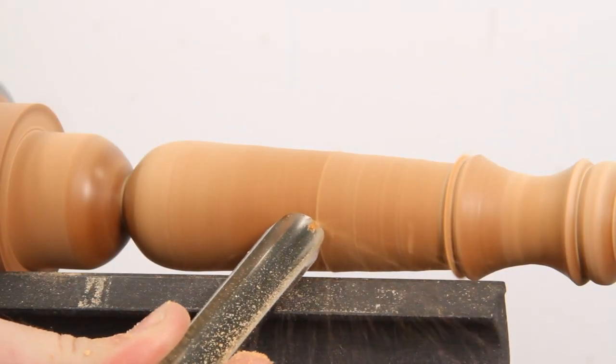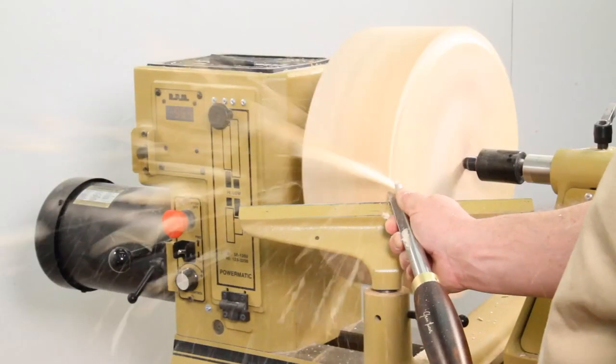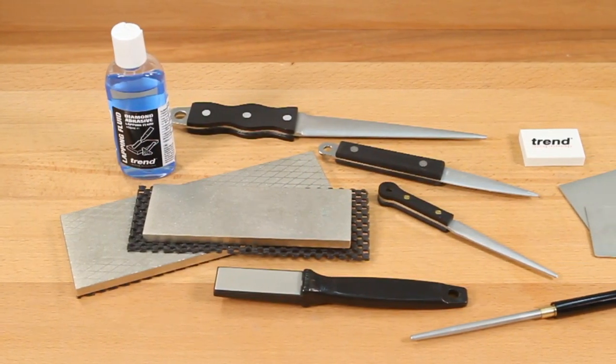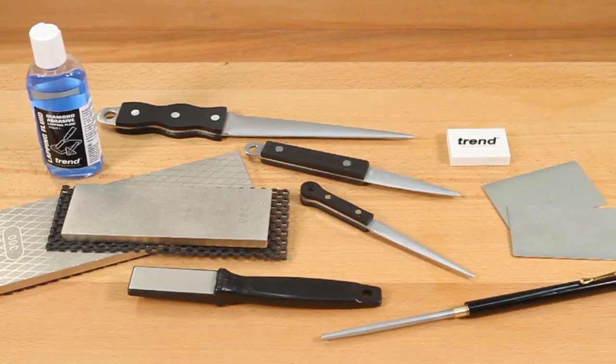Make your valuable tools last longer, cut cleaner, and enjoy a longer life with the Trend family of diamond sharpening products available at Craft Supplies USA.